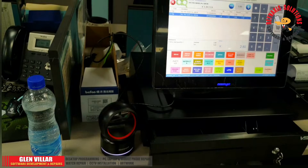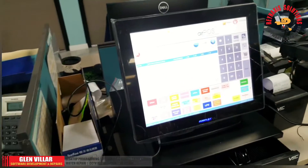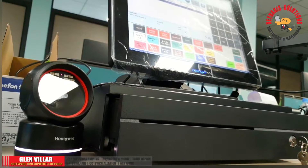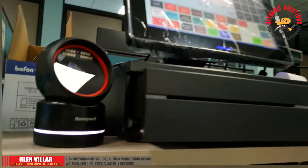I'm going to upload a PDF version of these settings to an online storage so you can download it. I will put the link in the description box below to help you if you have the same problem.